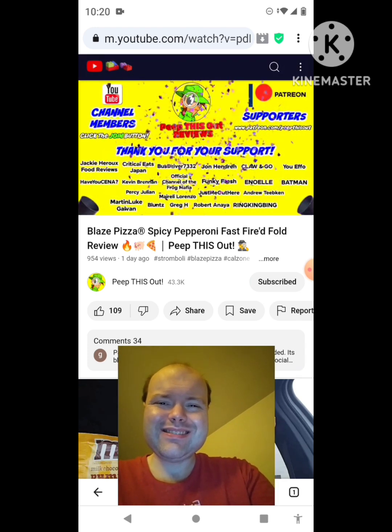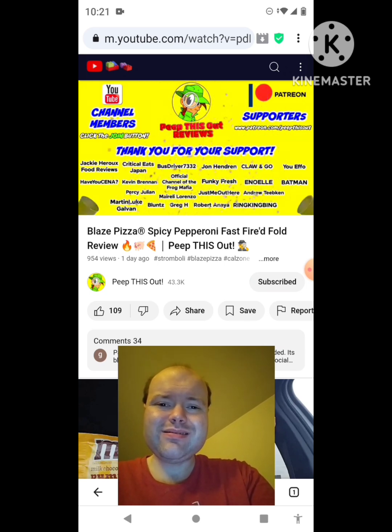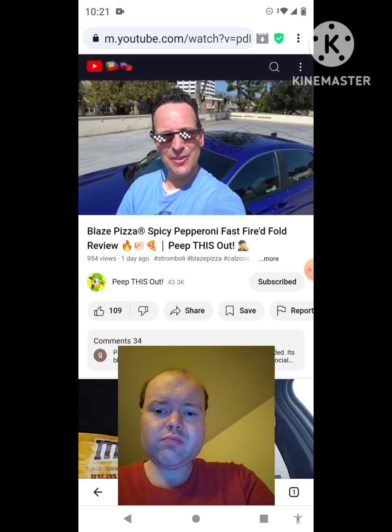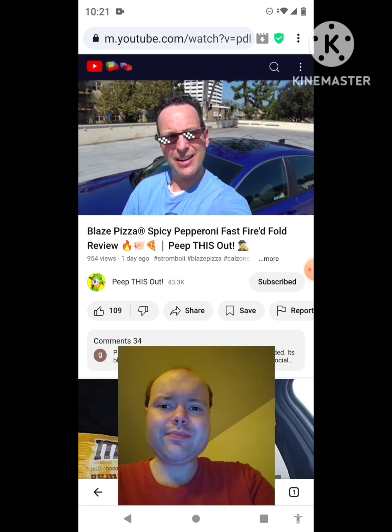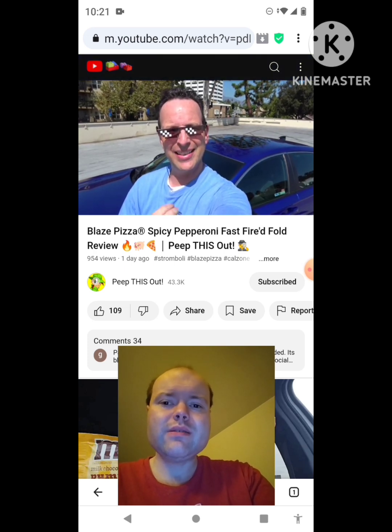I'd like to take a quick moment to thank all of our YouTube channel members and Patreon supporters — thank you so very much for your monthly contribution to the channel. It's because of your direct support that the channel continues to grow, and you really help me keep delivering the content you want to see. I couldn't do it without you and I seriously appreciate the love and support. Thanks for checking out this review — you can find the previous one right up over here along with what YouTube's going to recommend for you as well.